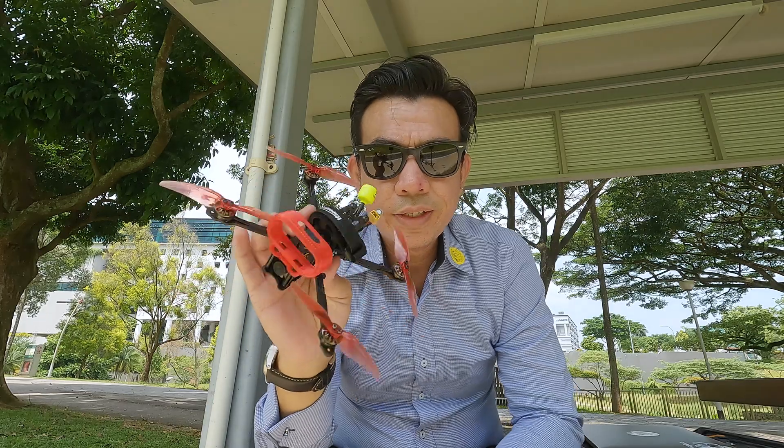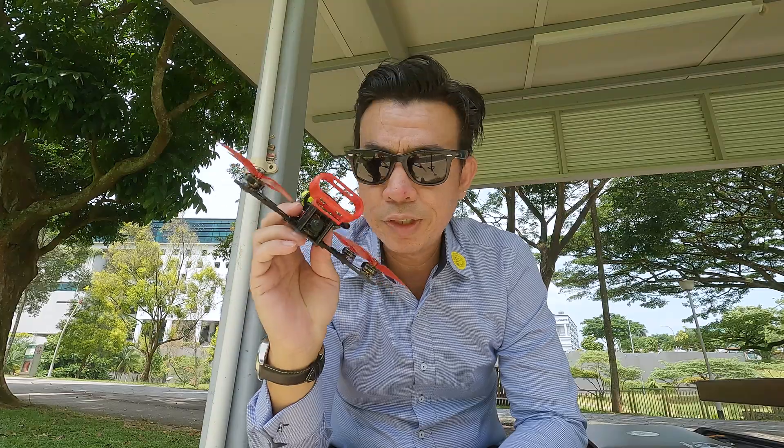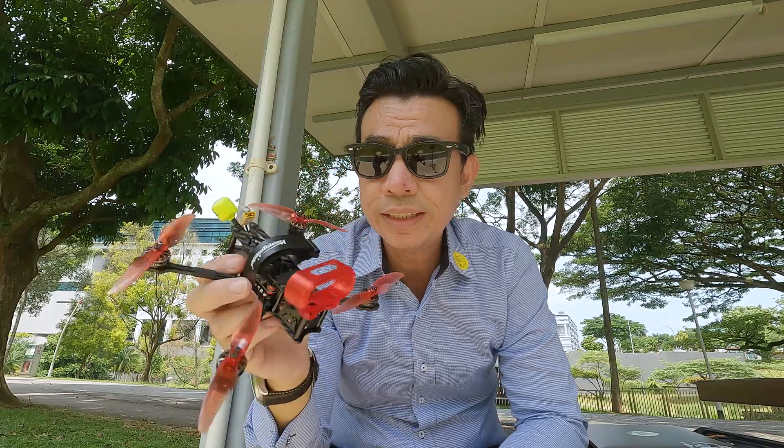The quad's all set up and ready to go. Let's do some flying — I'm going to be flying this in a stock setup and let's check out how that goes. Hope you guys enjoy this!